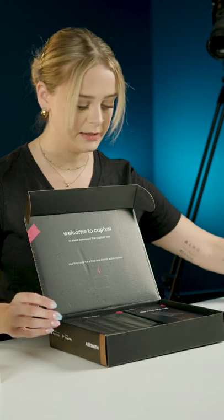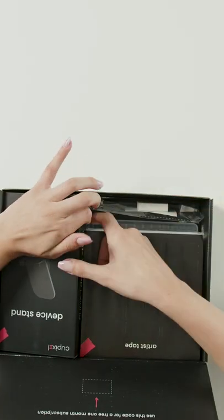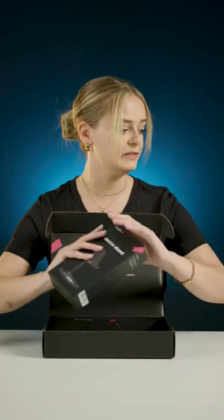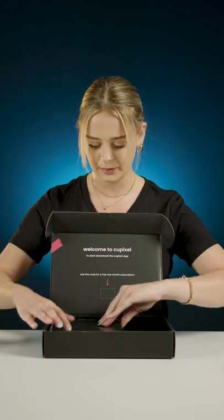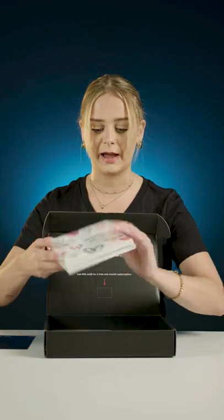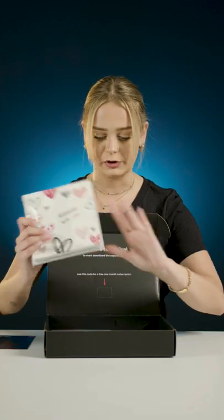First things first we have our device stand which I will walk you through assembling in another experience so feel free to check that out after this. We have our artist's tape and in here we have our greeting cards, our envelopes, and our drawing surfaces.